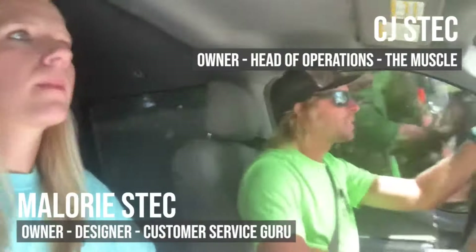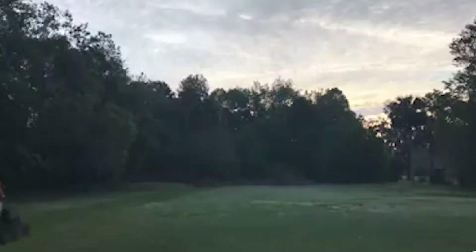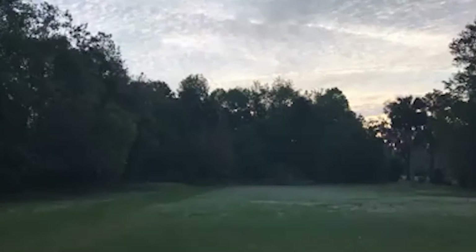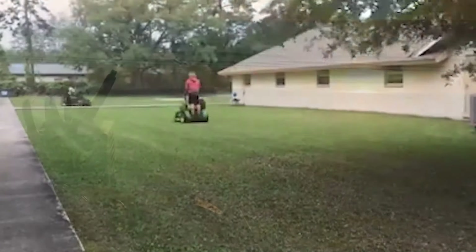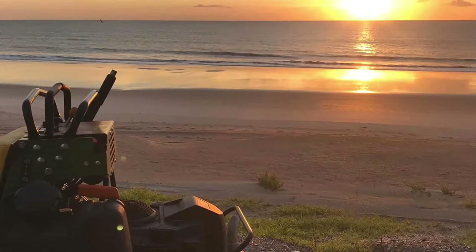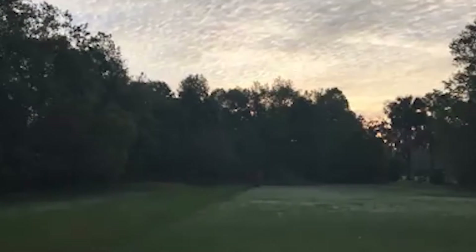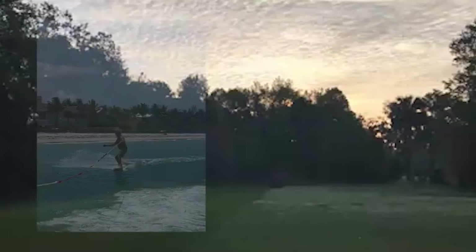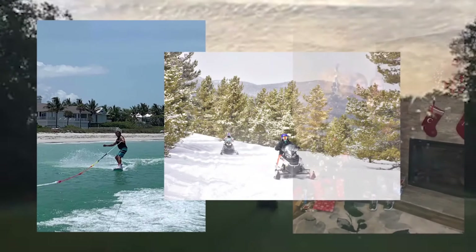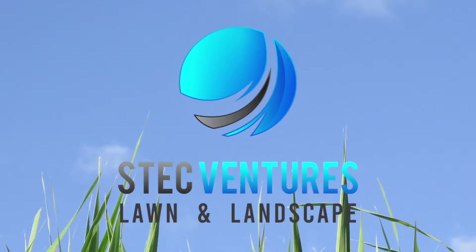Hi, we are Mallory and CJ Steck, and we are the owners of a lawn and landscape company down in sunny Jacksonville, Florida, where we got started back in 2018. We've got an awesome crew, amazing views, and of course plenty of work to be done every single day. Not every day goes as planned, but we sure know how to have fun along the way. We're looking forward to sharing our journey with you. We are SteckVentures Lawn and Landscape.